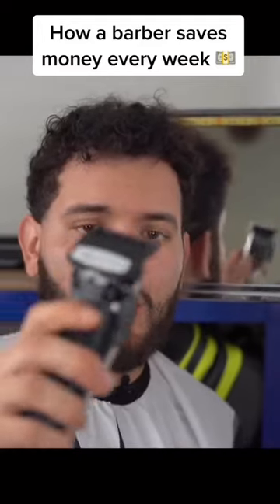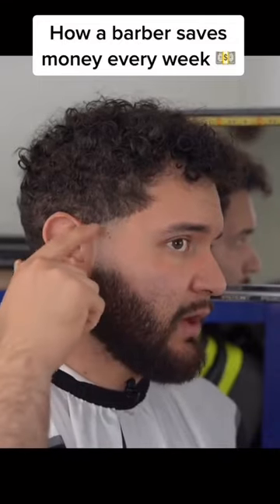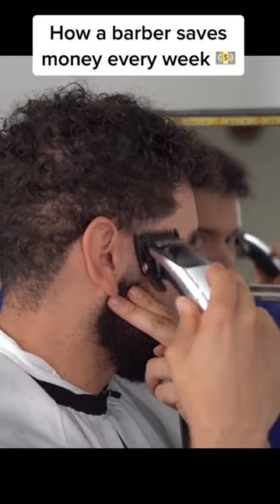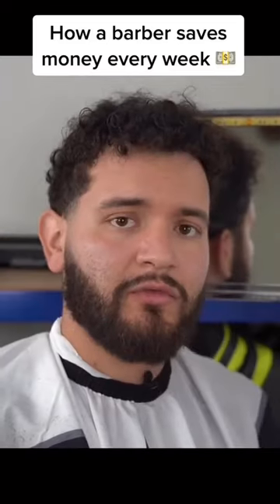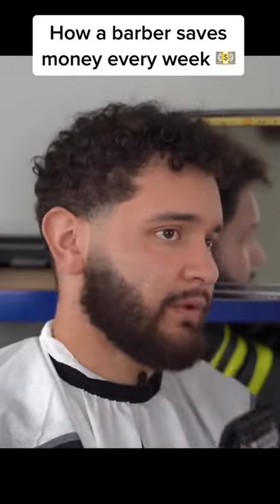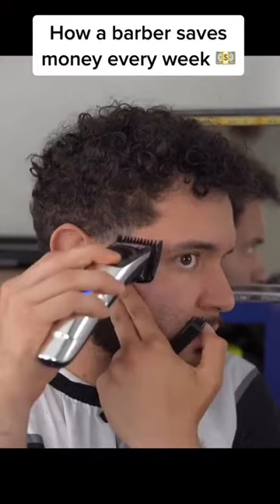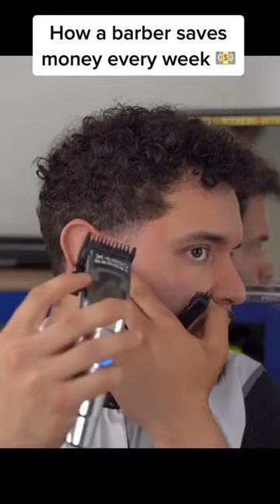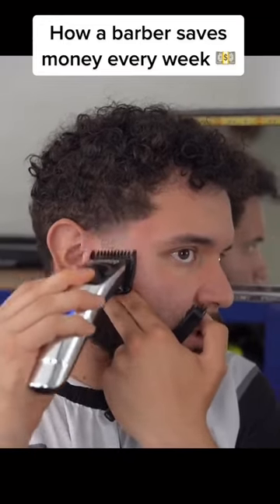Grab your one guard and open up the lever. We're going to set another one-finger guideline. We're going to go from closed to open with the lever, hitting this guideline right here. Middle. All the way open — hit the full guideline.